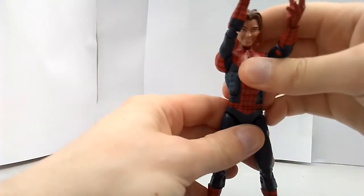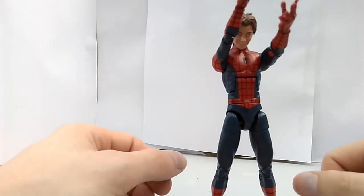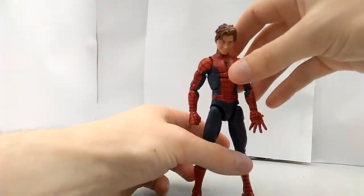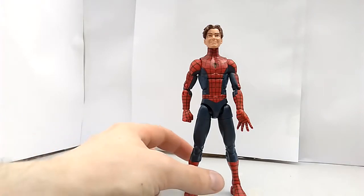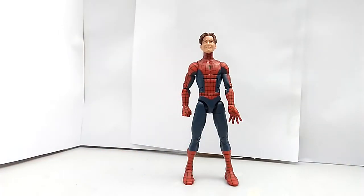All in all, I really love this figure and I'm glad I bought him. He might not be my go-to Ultimate Spider-Man — no pun intended — but he is a pretty close second.